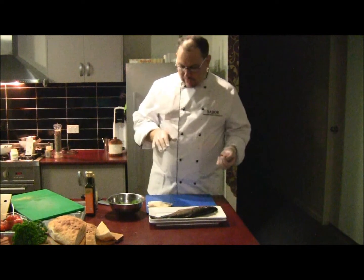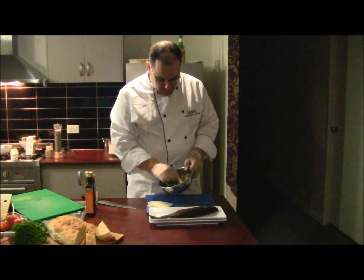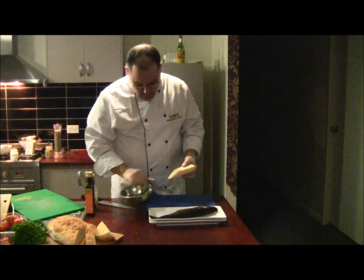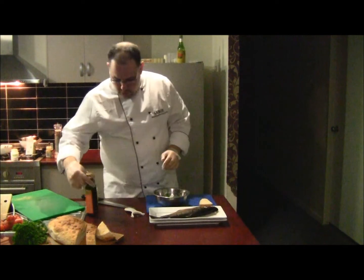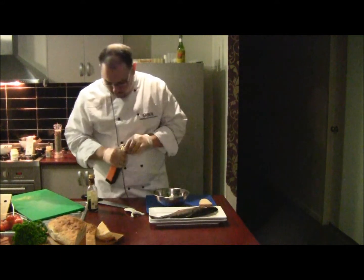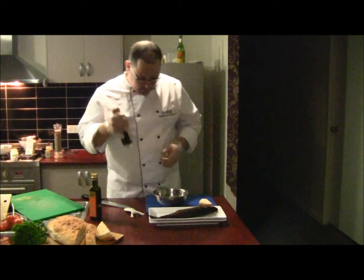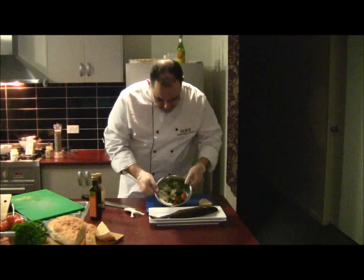I'm going to quickly get the salad done and then I'll plate up. In the bowl I've got baby watercress. I'm going to add a couple of cherry tomatoes — heirloom tomatoes, grape tomatoes, and cherry tomatoes. To that I'll shave a little bit of parmesan — grana padano parmesan. A couple of shavings of parmesan, then a little bit of South Australian extra virgin olive oil, and for a little bit of acidity, about a teaspoon of balsamic vinegar.